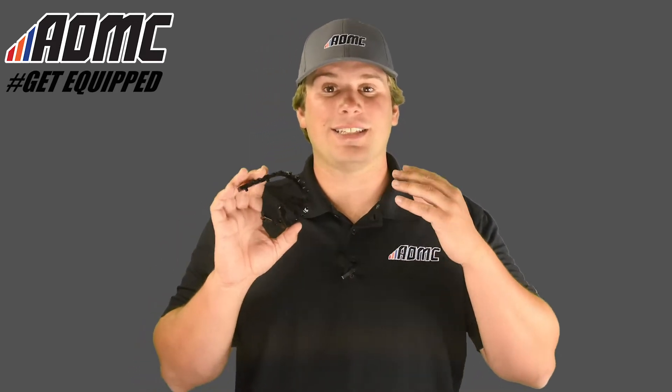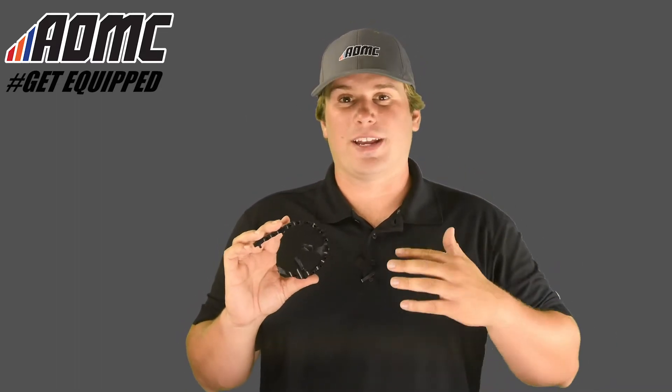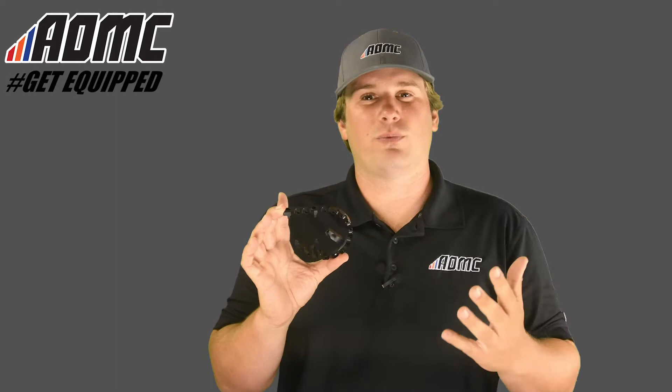Today we're looking at the Zip Tie foot peg extension. Ty Davis and Zip Tie have been making great products for a long time — they make everything better, easier, more comfortable. They really take a lot of out-of-the-box ideas, which is cool.